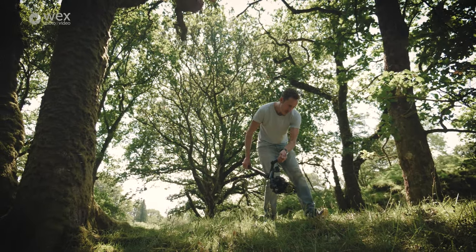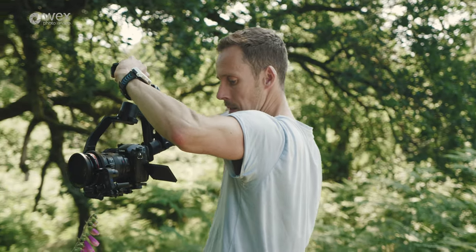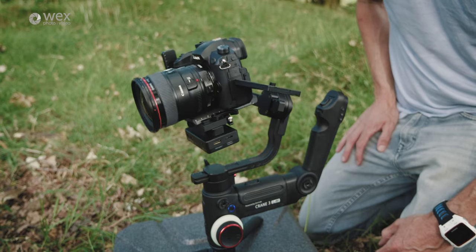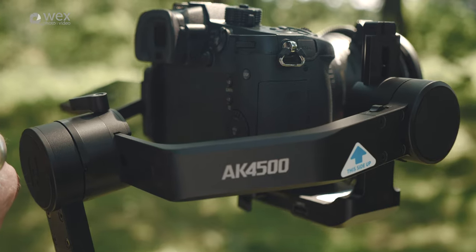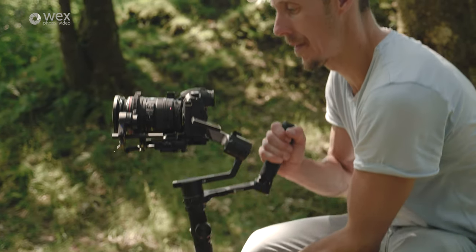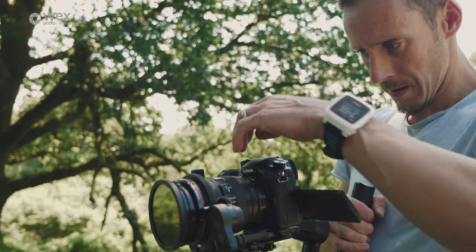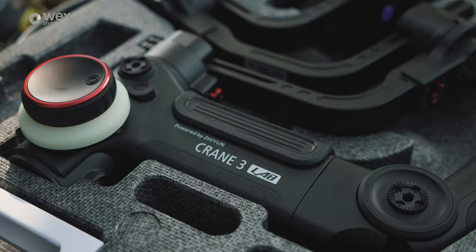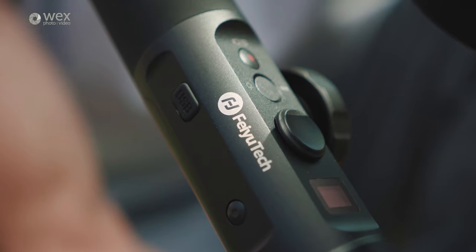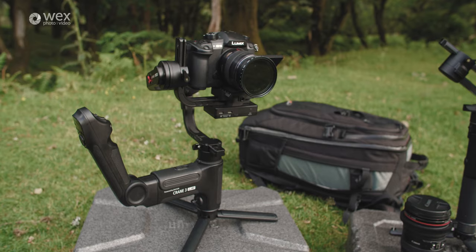Hi, my name is John Scott. I'm a freelance filmmaker based in the southwest of the UK. Today I'm looking at two of the latest gimbals on the market: the Zhiyun Crane 3 Lab and the Feiyutech AK4500. I've been using gimbals for several years now and the technology has really improved leaps and bounds over that period. Zhiyun and Feiyutech are both experienced makers within the gimbal market, and these are their latest offerings.